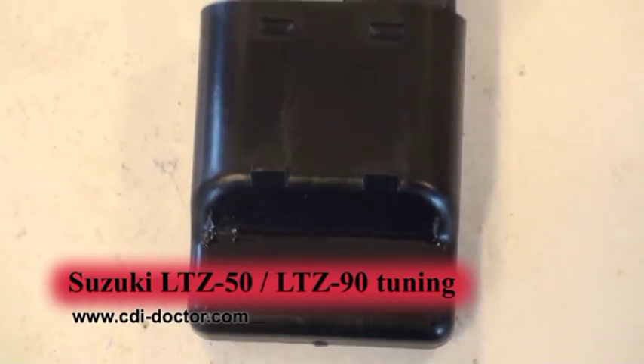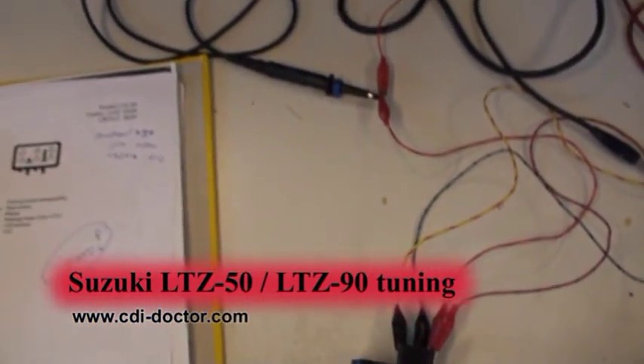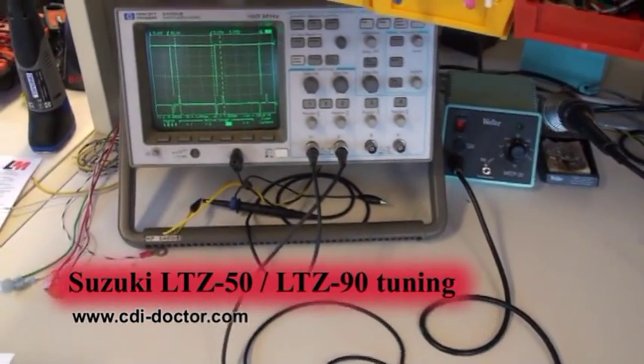After we have tuned the CDI unit, you can see that the maximum RPM is 12000.